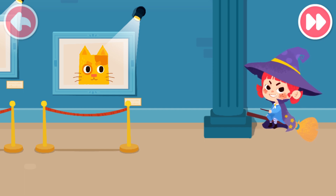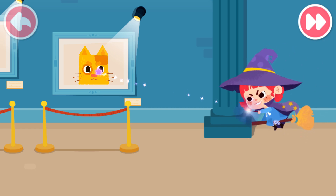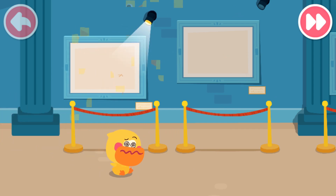Huh! I will destroy all your drawings! Abracadabra! What should I do? The witch has ruined the art!